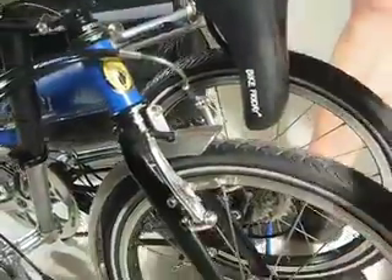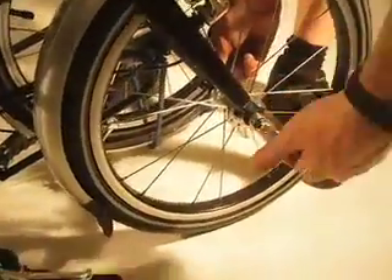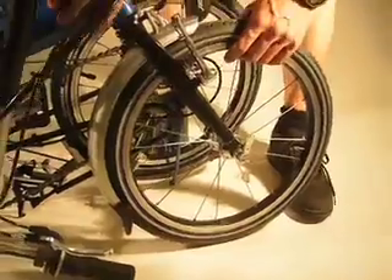Next, undo the front quick-release lever, then hold the nut on the back side and unwind a few turns to allow the wheel to drop out.